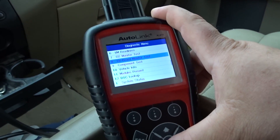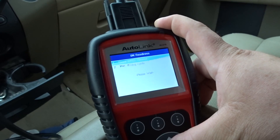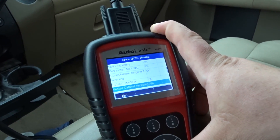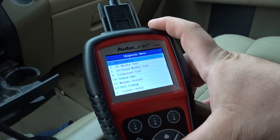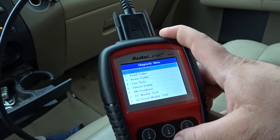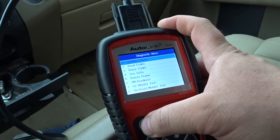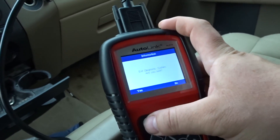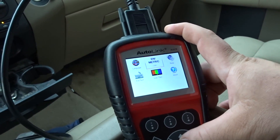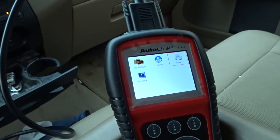I readiness - I don't really care about that since we don't have any emissions testing here so it means nothing to me. Live data - already been through that. Read codes, erase codes, system status - looking good. People are gonna ask: can you turn off the beeping? Yes you can - beeping off. That's actually kind of neat.